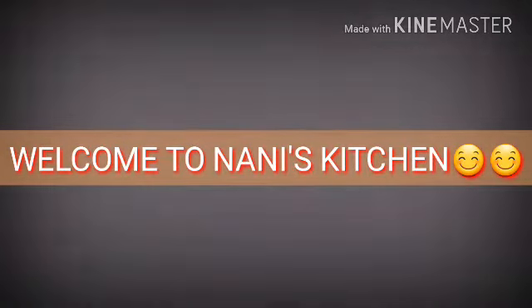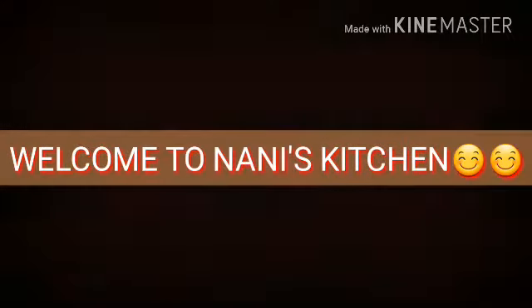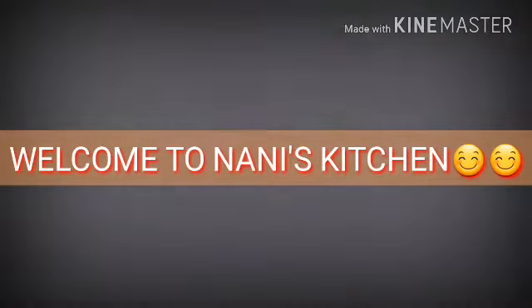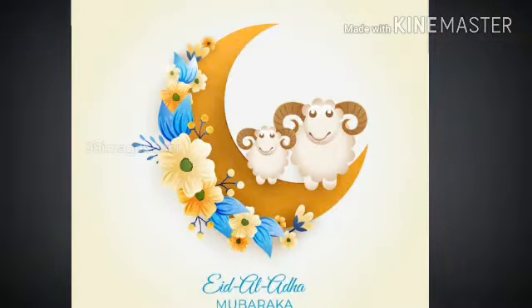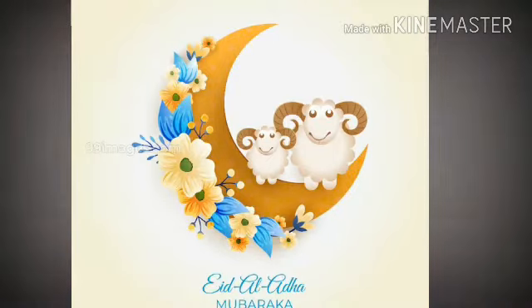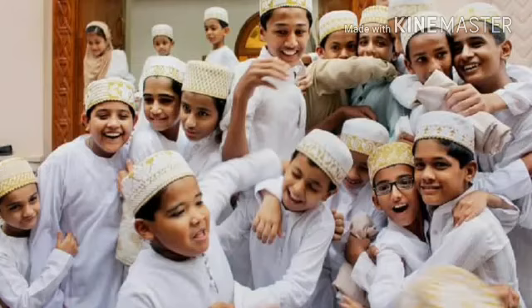Welcome to Nani's Kitchen. I hope you are all in good health and I wish you a happy Bakrid. I hope you would have celebrated in a pleasant manner. All the Muslims and even all of us celebrate all the festivals in India.